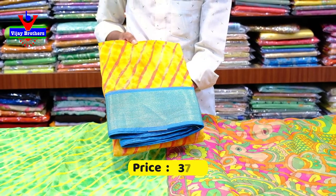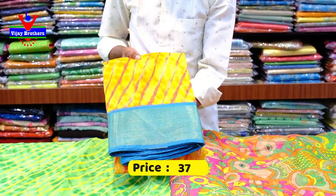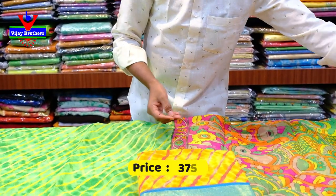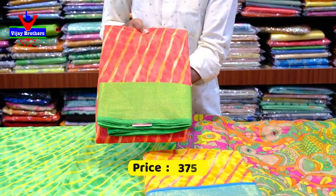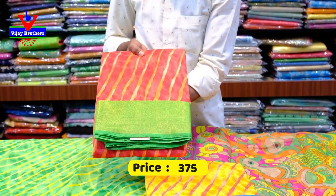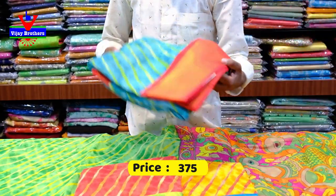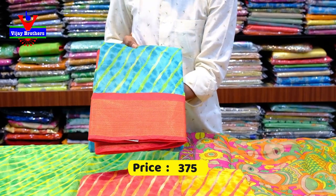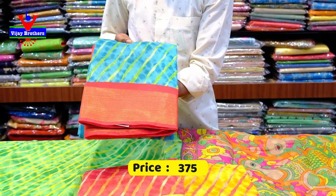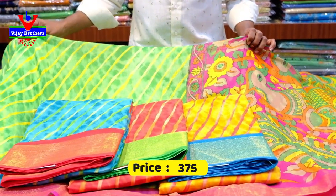We have a yellow color combination with red lines and cross lines. We have a sky blue color combination. We have tomato red with orange lines. We have a green color combination. We have a rama blue color combination with green, and a lines color combination. We have a red color combination. We have 4 colors available in total.